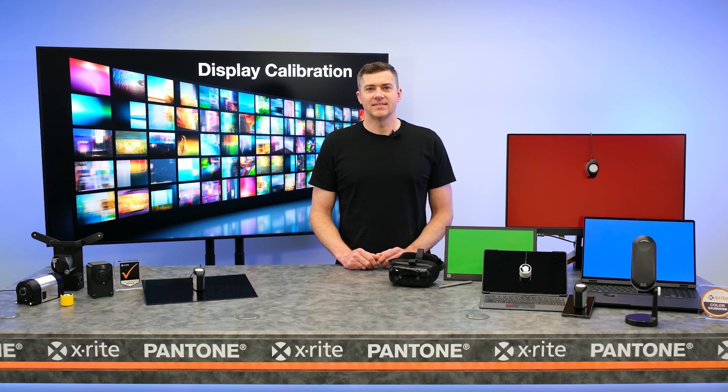Hi, I'm Ed the Color Scientist. Today we're talking about display calibrators. By the end of this video you'll see a range of devices that can help you deliver even better color quality to your customers.